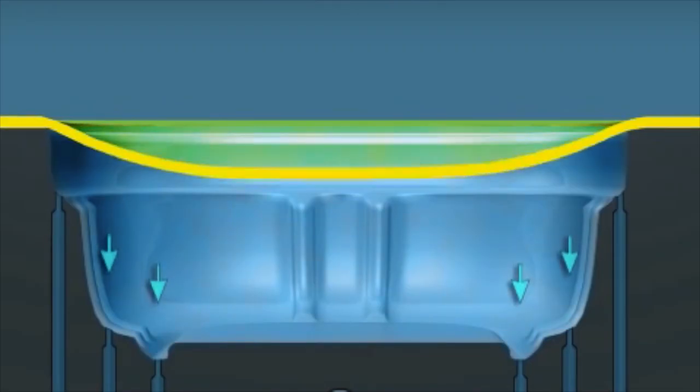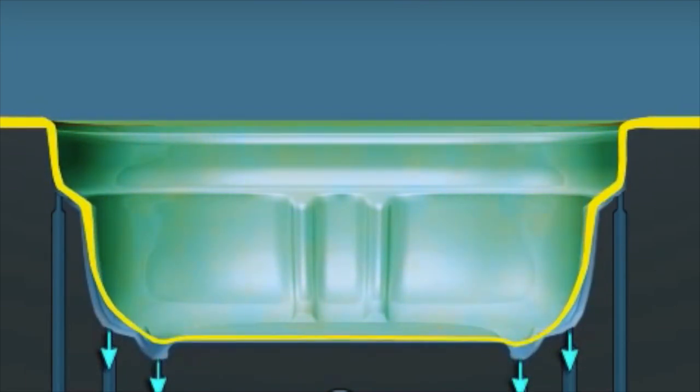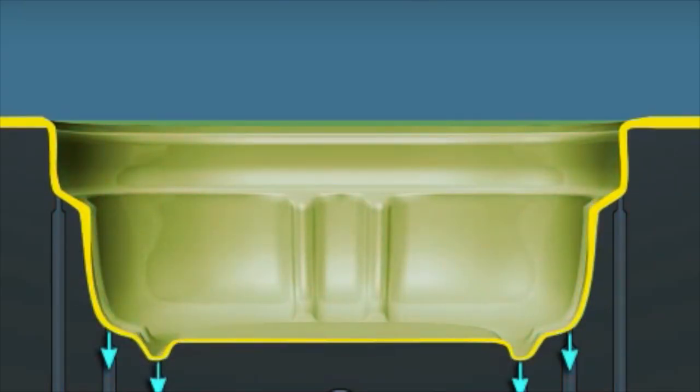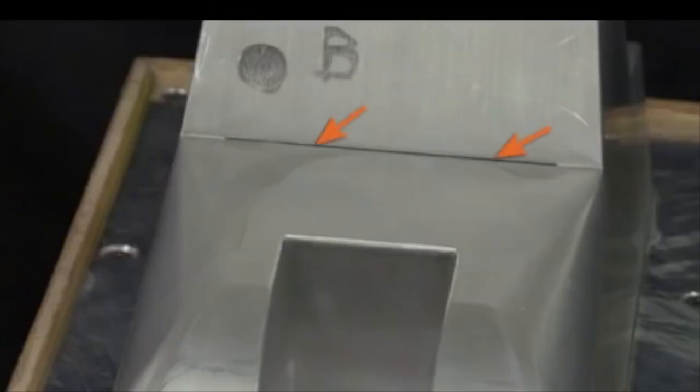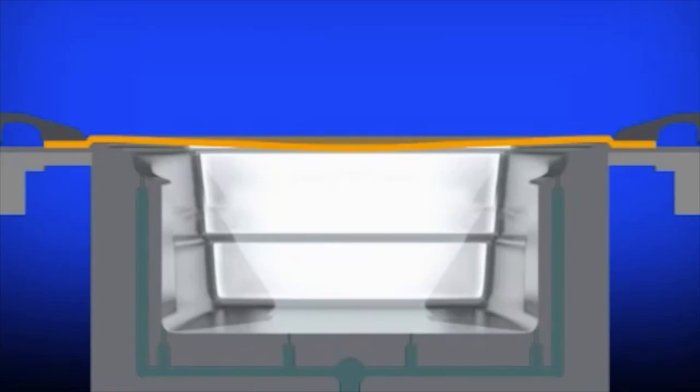When the sheet is sealed against a mold surface, air under the sheet is trapped. Using a vacuum to remove the air forces the sheet against the mold surface. The air under the sheet leaves the mold through vents. To remove large amounts of air, the mold has gaps in the assembly; drilled vent holes are used in locations where small volumes of air are likely to be trapped.